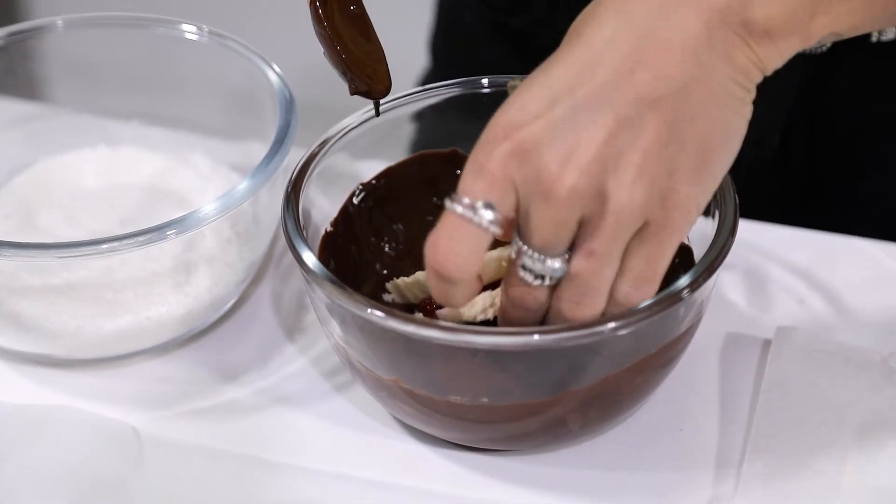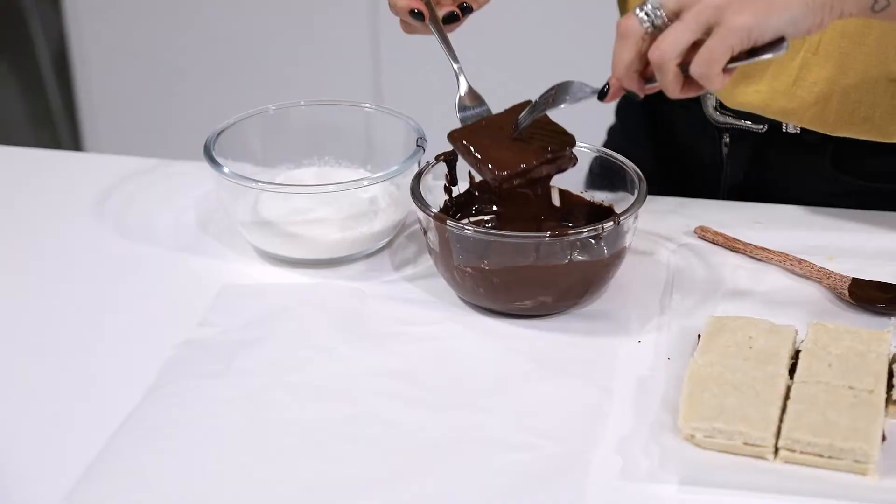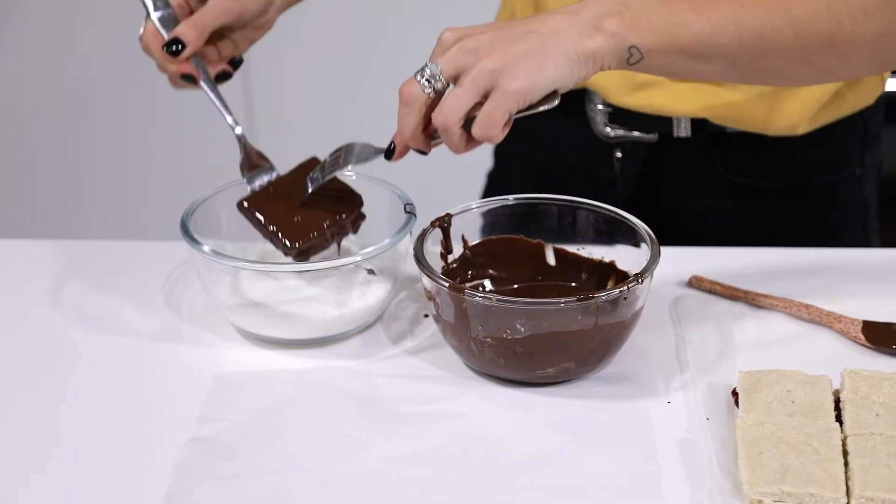Then once that's ready, I'm going to dunk it into the melted chocolate and sprinkle with some more desiccated coconut, place it in the fridge, and then they'll be ready to serve.